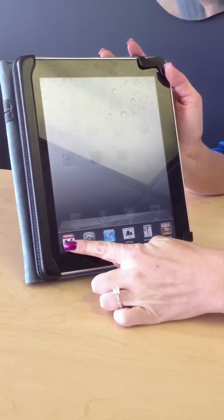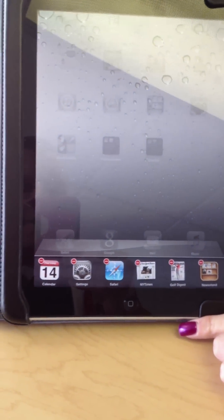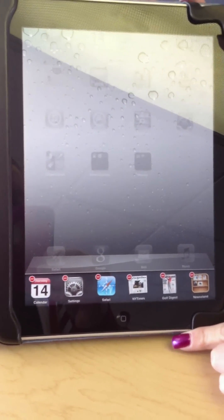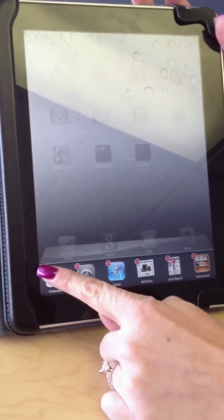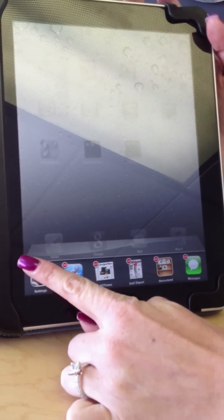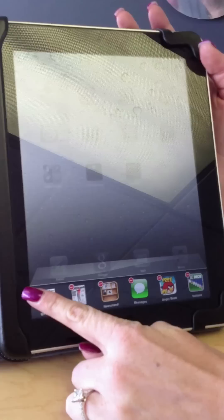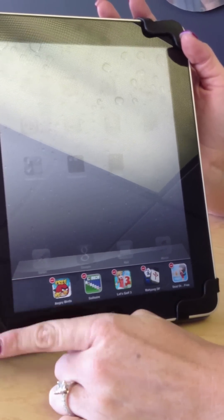If you press and hold any one of these applications, a red minus sign will appear and it'll wiggle. If you hit that red minus sign, it'll close the application. Here we're demonstrating closing out applications.